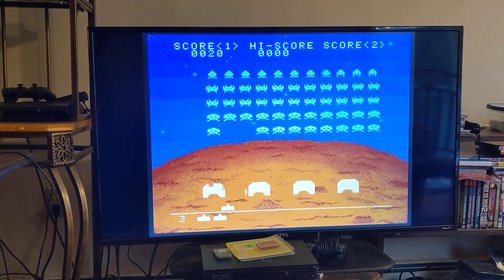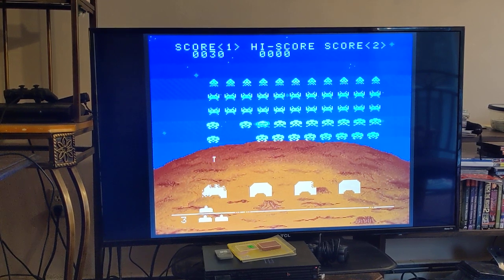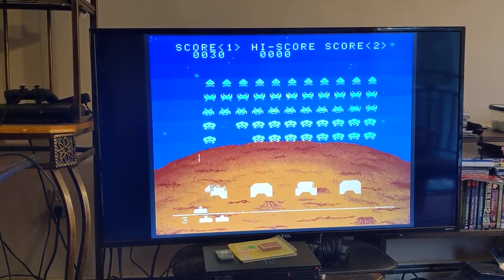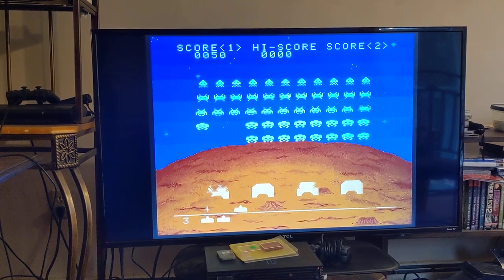So this is the Space Invaders Super Nintendo game that was released in Japan. That's it — there's not much to see. Space Invaders.